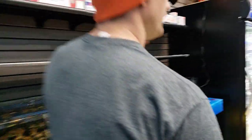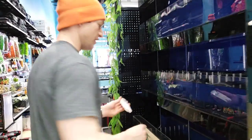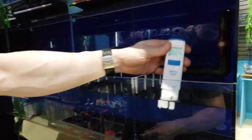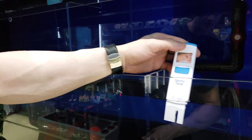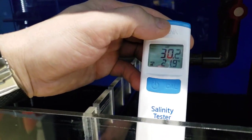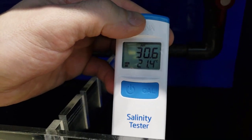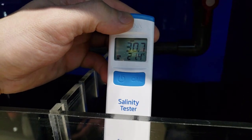We did just fill these up and mix them with salt water, so they may be a little bit off. We did turn off the lights for noise, because it gets really loud with these pumps going. Hopefully you can see that number. Right now, since the salt is still mixing, it's around 30, so we're going to want to raise it up a little bit.